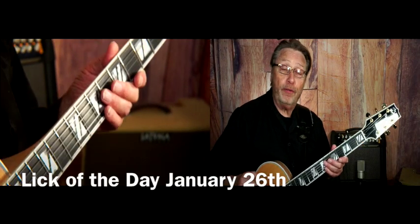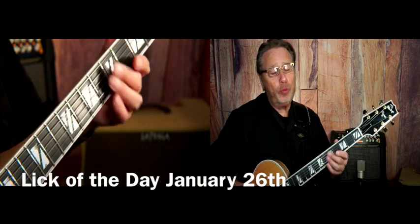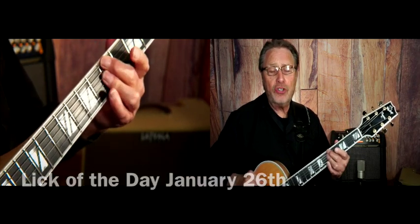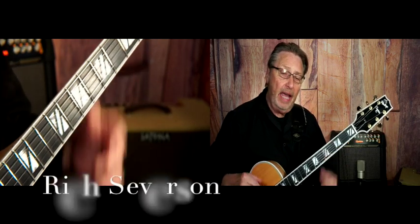Hi! Our riff for January 26 is this. It's written around an A minor 7 to E7 to A minor 7. And this is taken from my A minor blues solos.